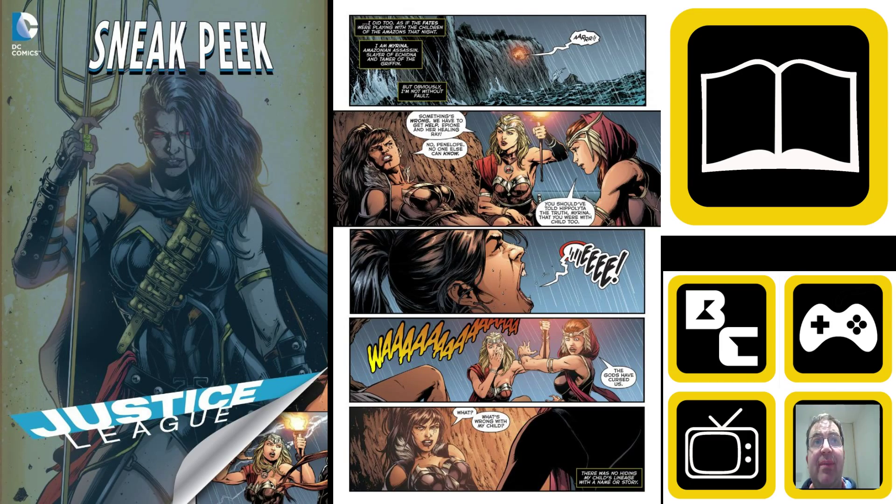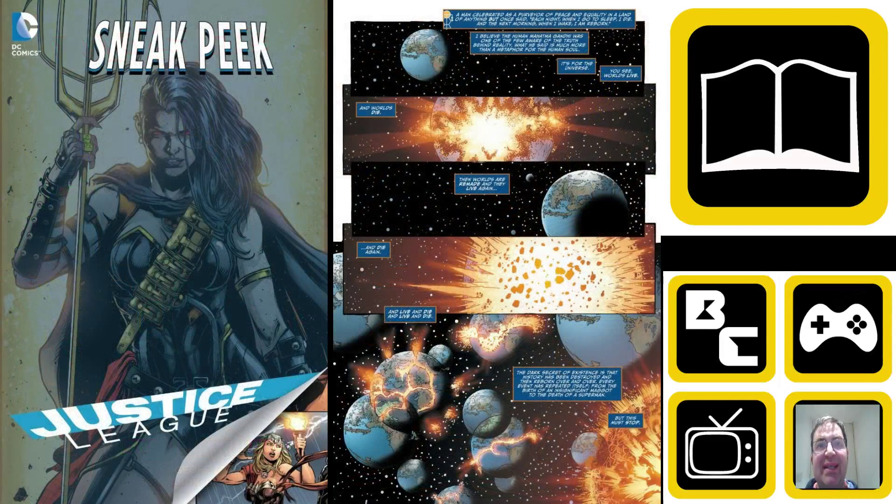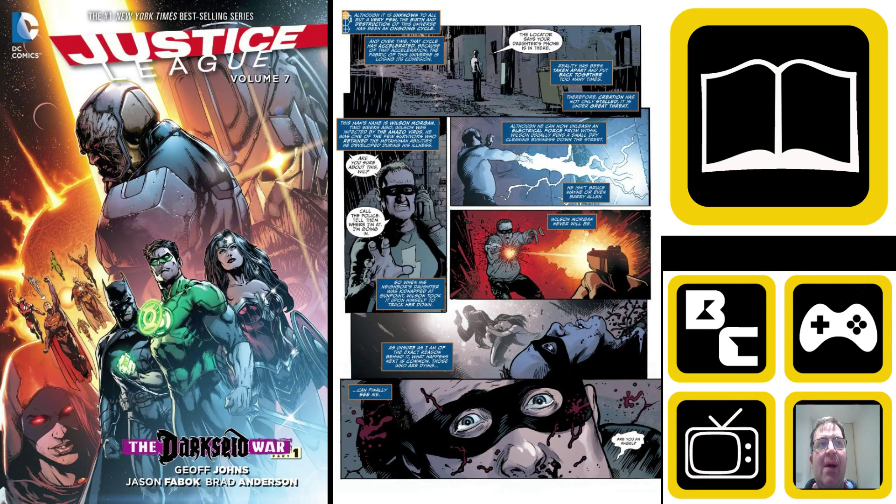The idea of this whole section is that we're having a war — basically Darkseid. Darkseid is coming up against the Anti-Monitor. These are two New Gods going against each other in pretty much a battle to the death. What's really interesting is the instigation for the war. Darkseid, as many will know, has quite a few children — he's not exactly a celibate gentleman — and one of his children is part of the reason for this war to begin.